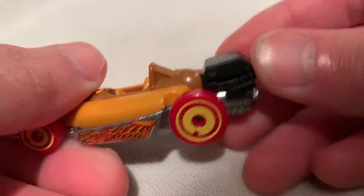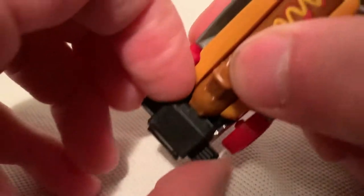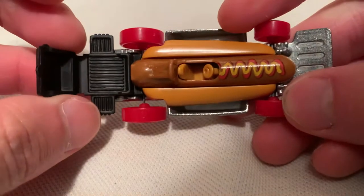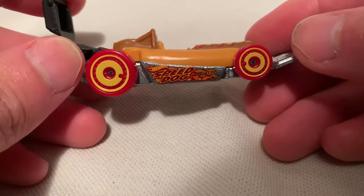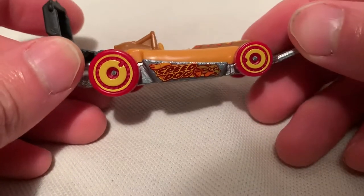It closes like so. I think it looks cool in the open position like so. A little bit difficult to open but not too bad. Got tires that match the ketchup and mustard colors — very nice.